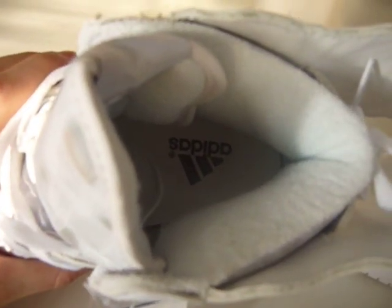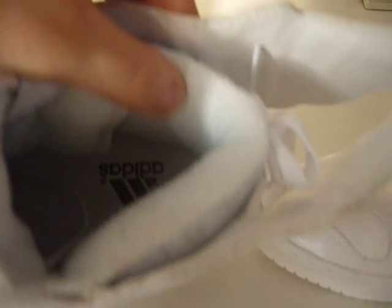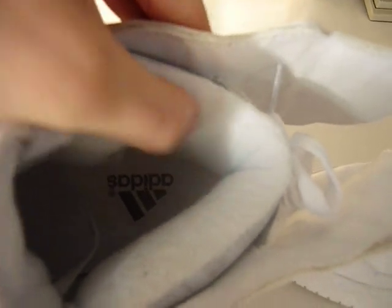The interior — on the fake ones it's got a kind of sock lining material, just the Adidas logo on the inside. Whereas on the real ones it's leather, with a Jeremy Scott printed graphic on the inside of the tongue.